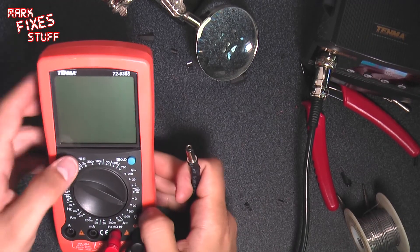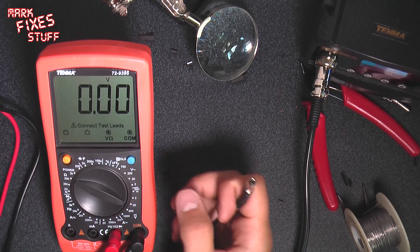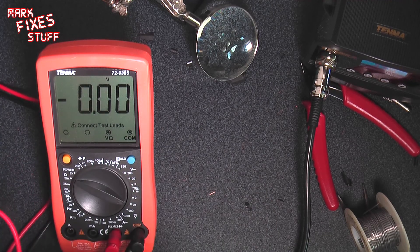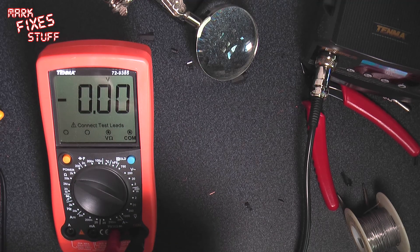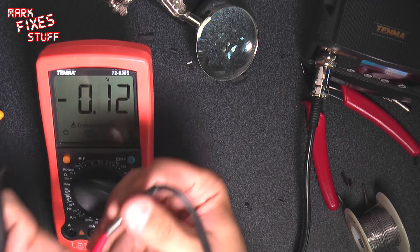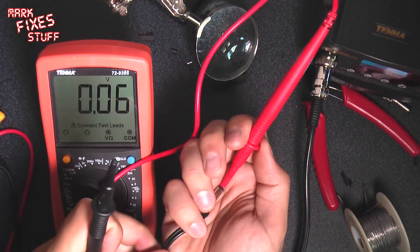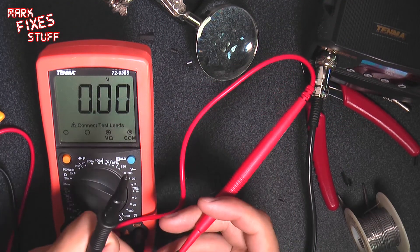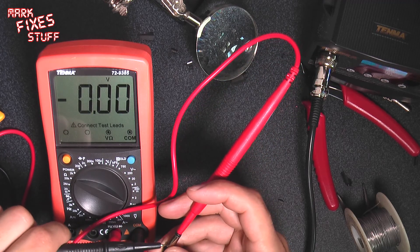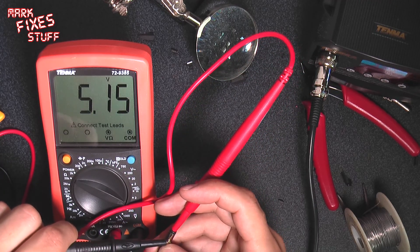Meter over. In the 20 volts DC range obviously. And we should have a positive tip here. So positive - put it that way so you can see. 5.15 volts. So that will do the trick on my Amstrad CPC 464.